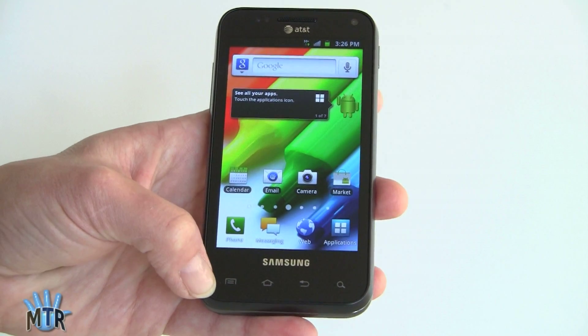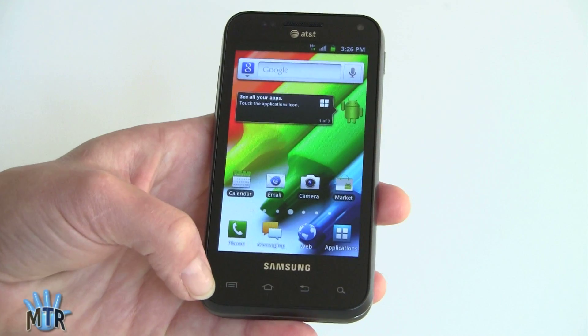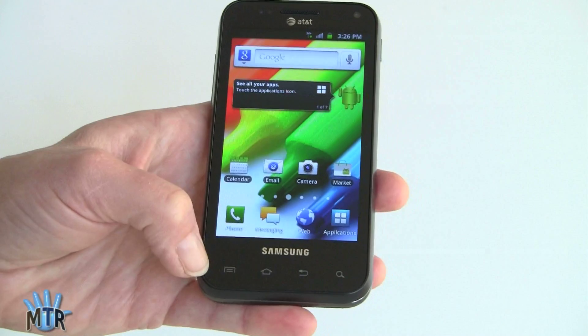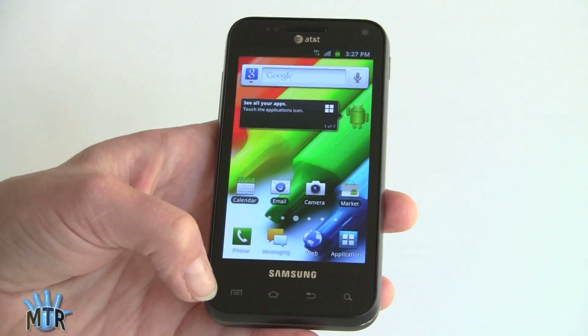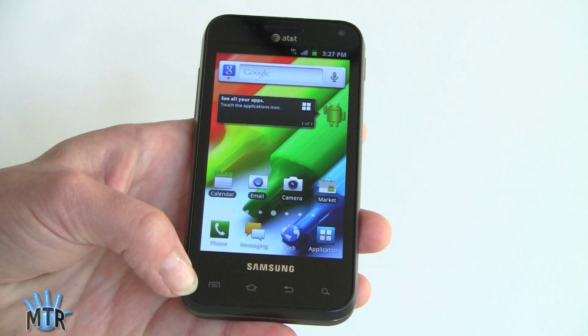The original Captivate was a very popular phone, which is probably why AT&T and Samsung wanted to use that name again. Like the Captivate, it has a Super AMOLED display — a 4-inch display with 800x480 resolution, standard for Super AMOLED, not Super AMOLED Plus. It sells for $149 with contract, which isn't bad.